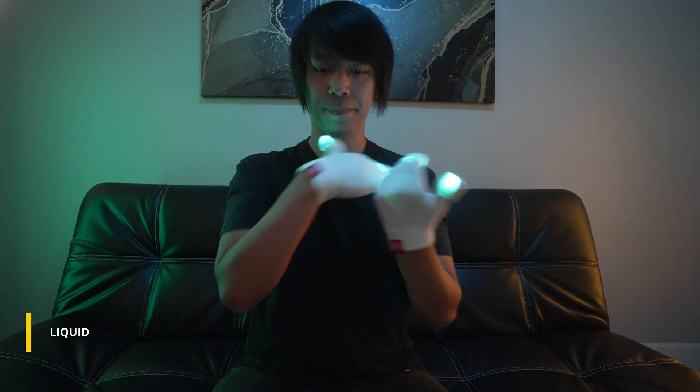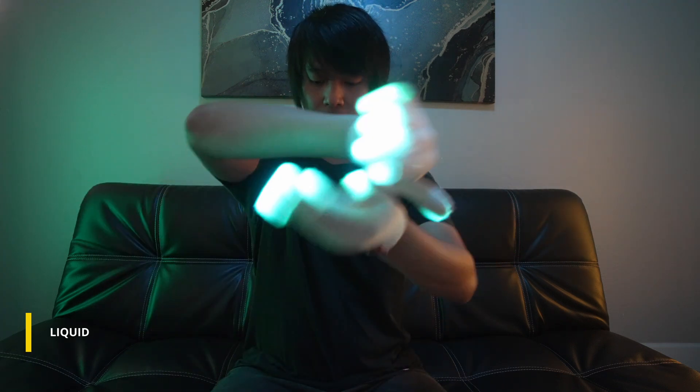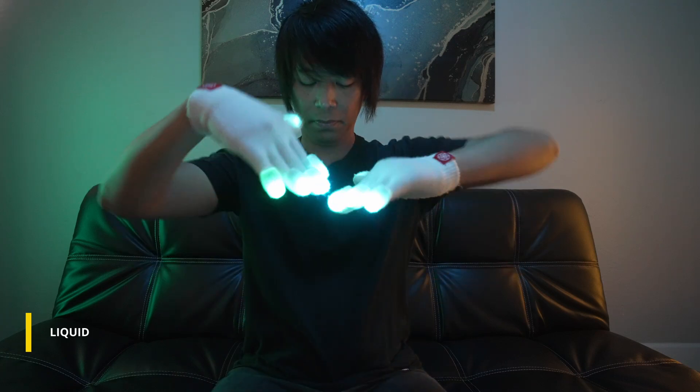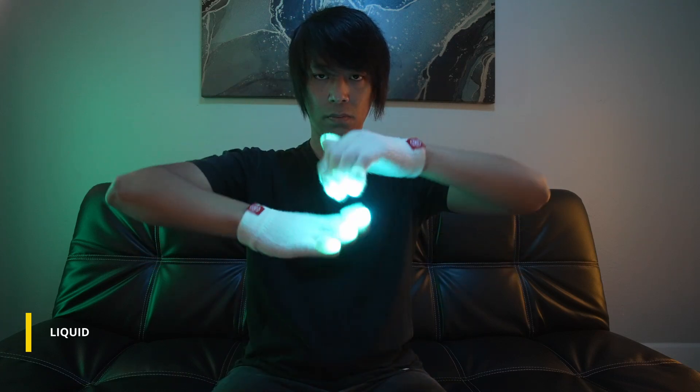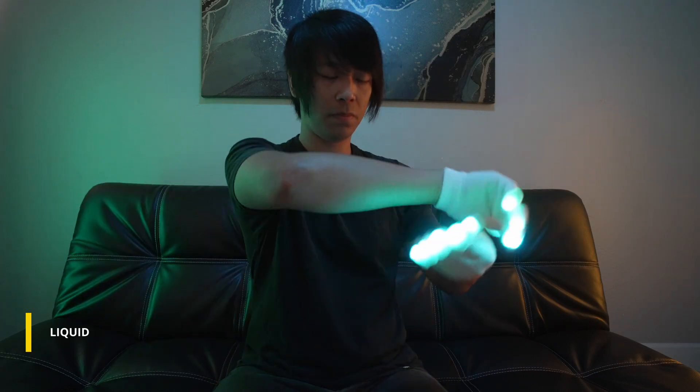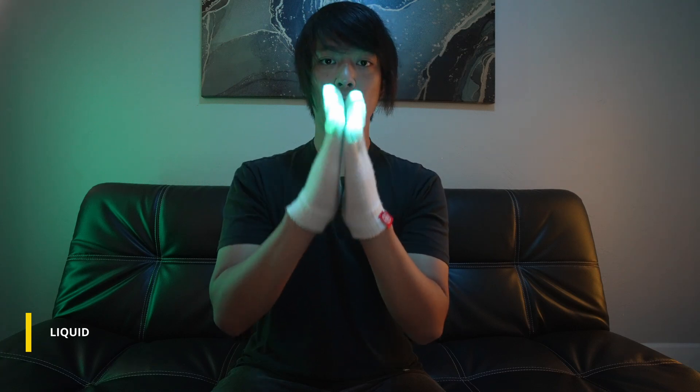This is liquid. First we're going to start by doing this movement. This movement is extremely important for when you connect your liquid and to add more of that flow to your movement.